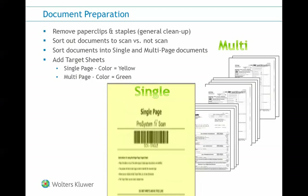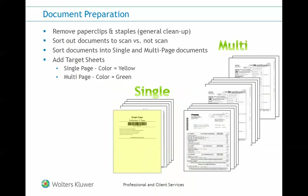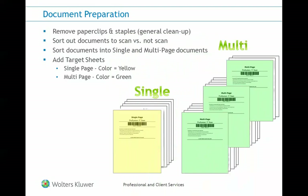Add one single-page target sheet on top of all of the single-page documents, and one multi-page target sheet for each multi-page document. Target sheets provide instructions to the scan application, so it knows how to group the pages together within the final digital file.